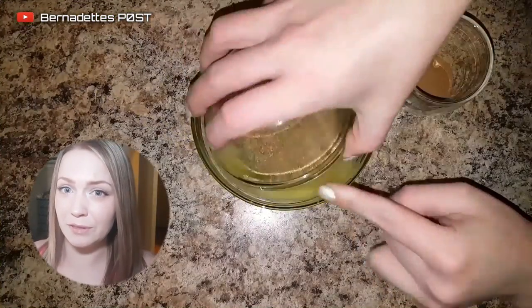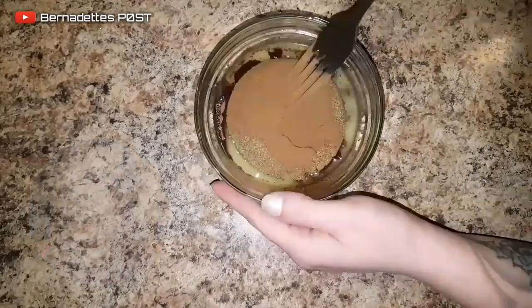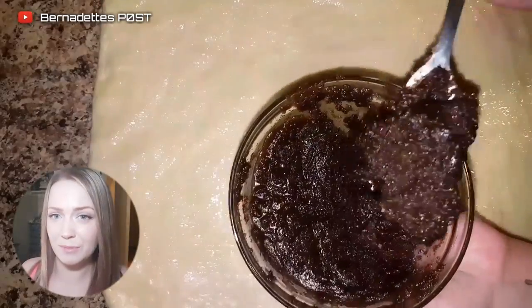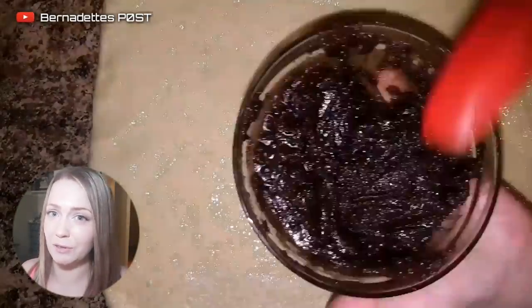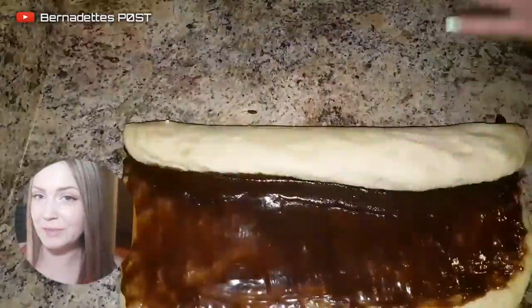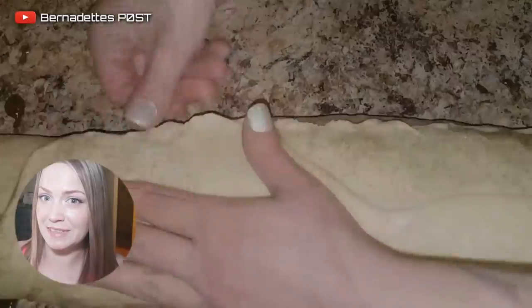Mix three quarters of the melted butter with the brown sugar and cinnamon. Brush the dough with melted butter. Spread half of the brown sugar and cinnamon mixture over the dough, then brush with melted butter, and then repeat with the remaining brown sugar and cinnamon mixture. Brush with more melted butter, and then roll up and cut into slices.